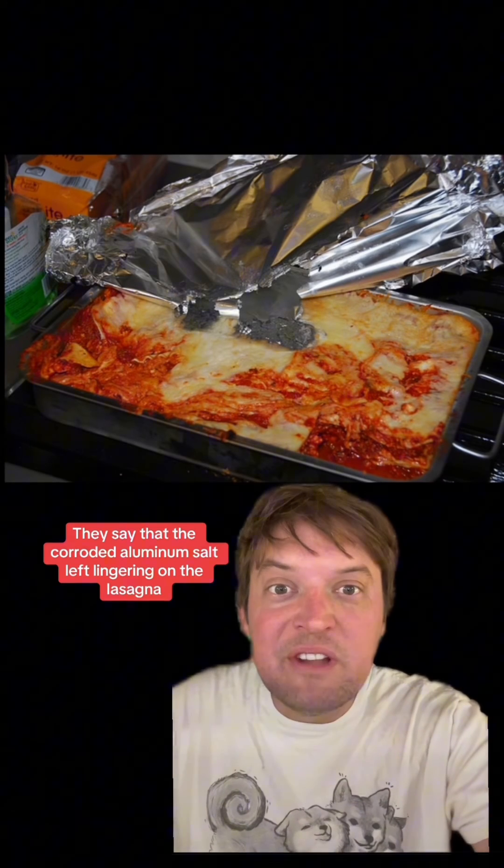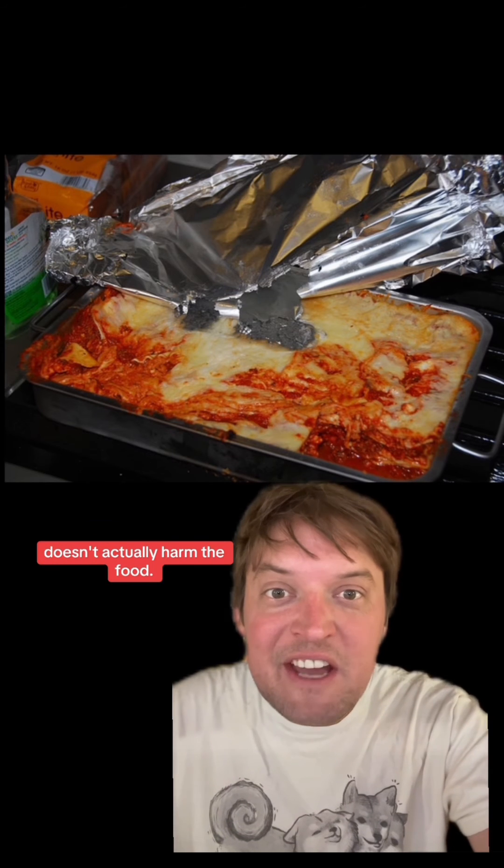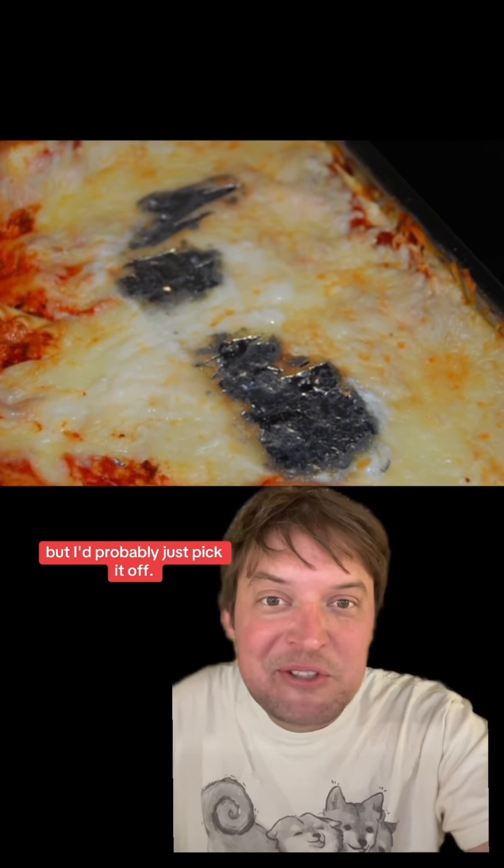The corroded aluminum salt left lingering on the lasagna doesn't actually harm the food. So you could eat it, but you'd probably want to just pick it off.